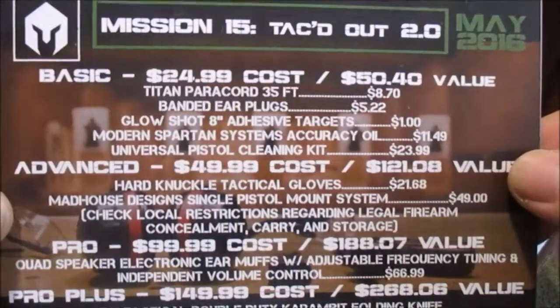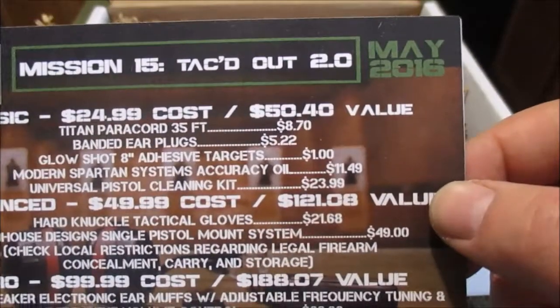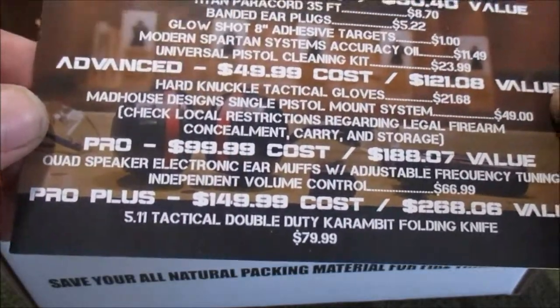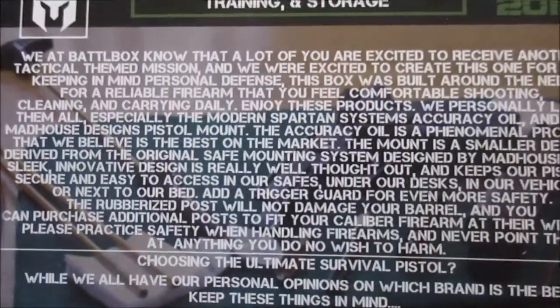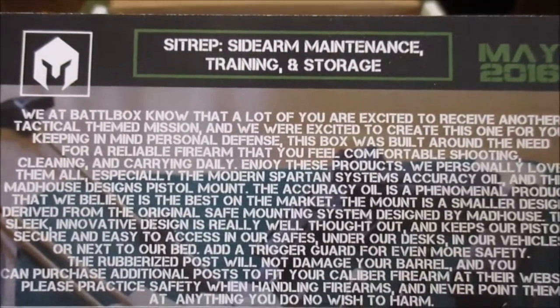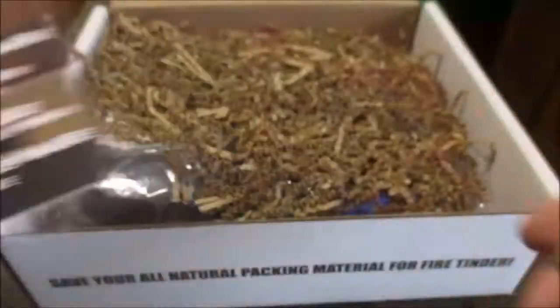All right, here is the mission card — Mission 15, Tacked Out 2.0, May 2016. I'm just gonna briefly look through here. Looks like some tactical gear — Tactic Cool. You can pause and read that if you want. Sit-rep: sidearm maintenance, training, and storage. Going along with the tactical theme, I imagine it would also apply to people that concealed carry.